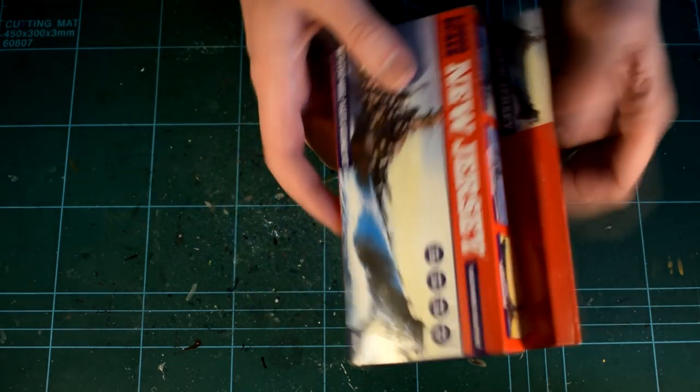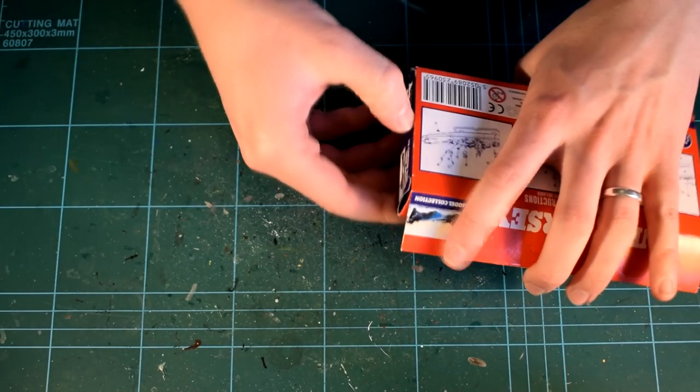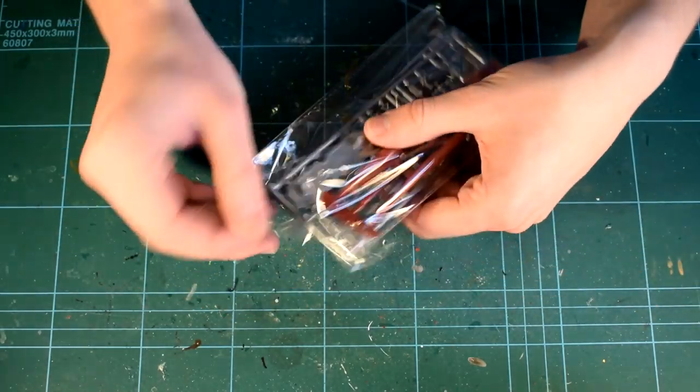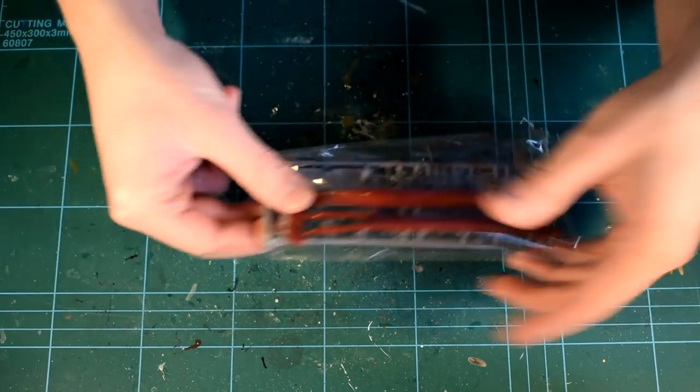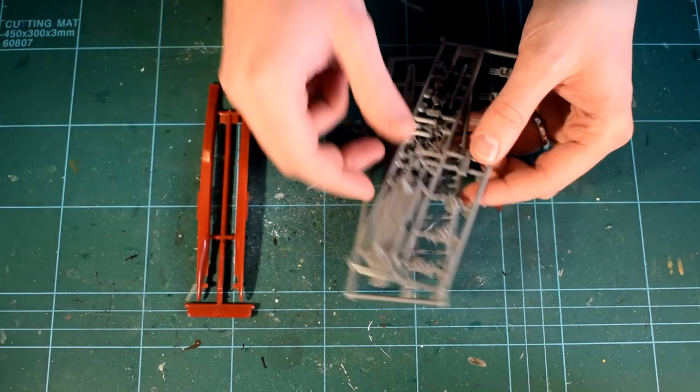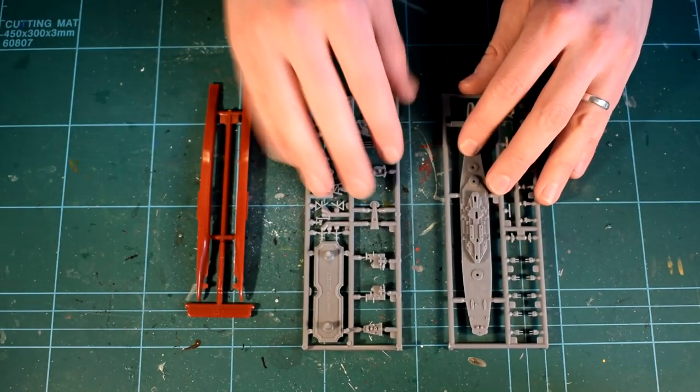Inside the box, a plastic bag holds three small sprues — one moulded in red and the other two in dark grey plastic. The plastic is harder than that used by other model kit manufacturers, so be aware of that if you're using knives and files.